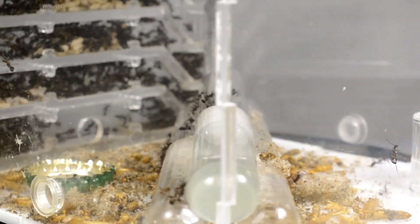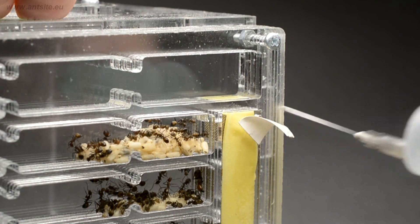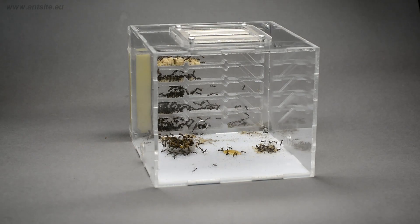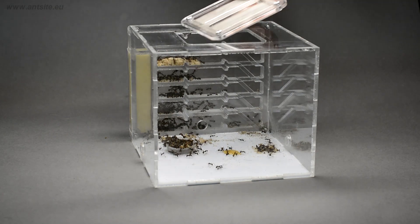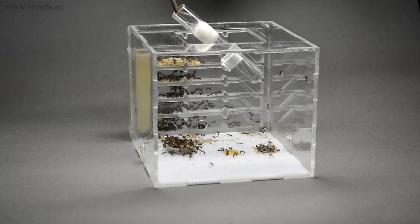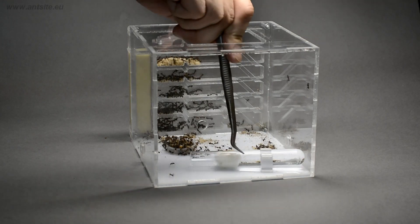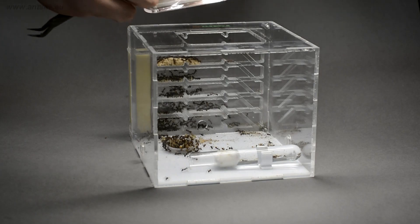Let's start with feeding and watering. We need to water the moisture sponge regularly with a syringe. It is also recommended to put a test tube setup or other external watering inside the formicarium for the colony, so they have plenty of access to drinking water. This can also be a kind of guarantee in case of a water shortage.